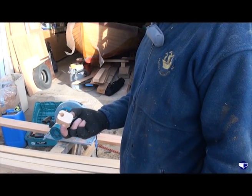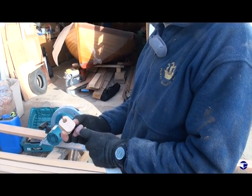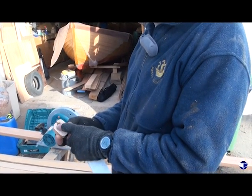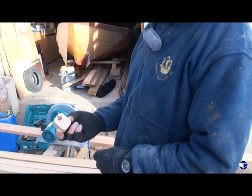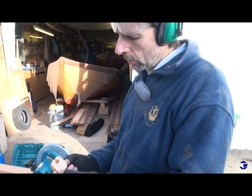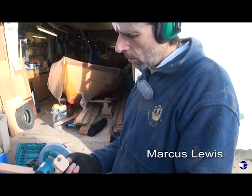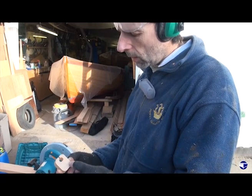That's the section of the booms and the gaffs that we're hoping to make. This is a bit of a reject because the slot in the top isn't very even and one side of the spar is actually thicker than the other.